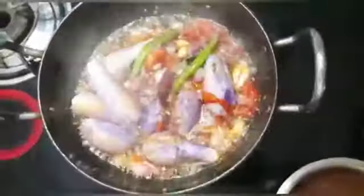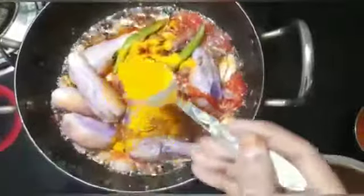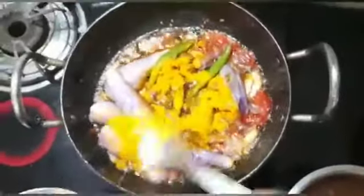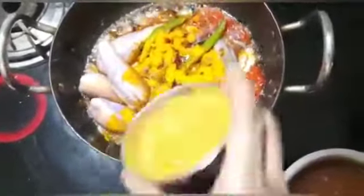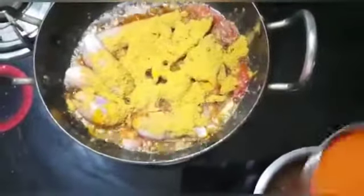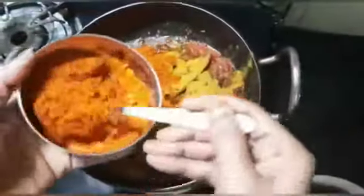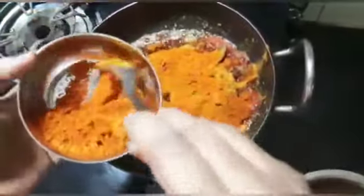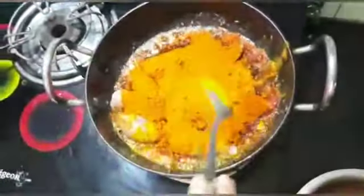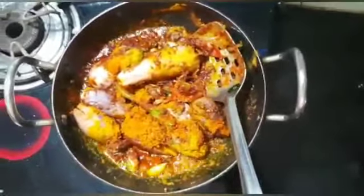Let's add some green onions. We'll add some green onions to the dish. I put the oil in the pan — it is a little bit.